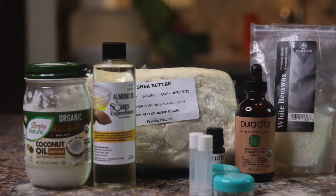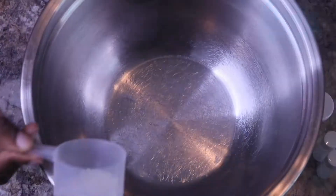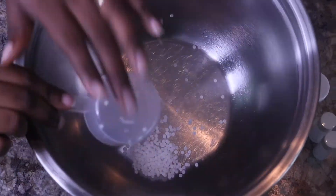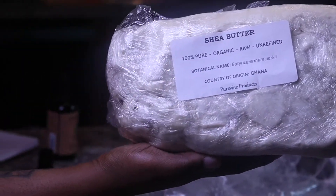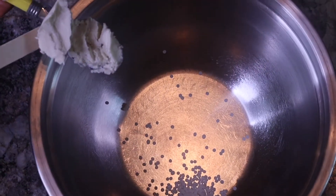Alright guys, this is everything that you will need — I'll have everything listed below with the links as well. We're going to start off with the beeswax; I just use one teaspoon of that, followed by the shea butter — I use two tablespoons of that.